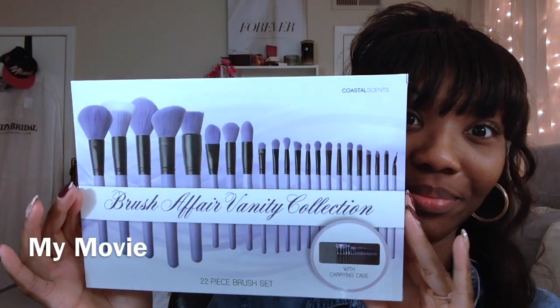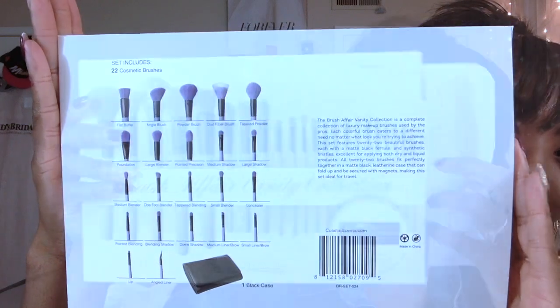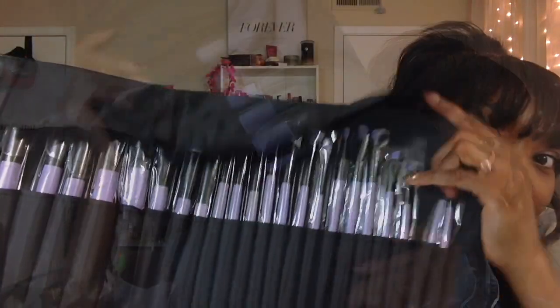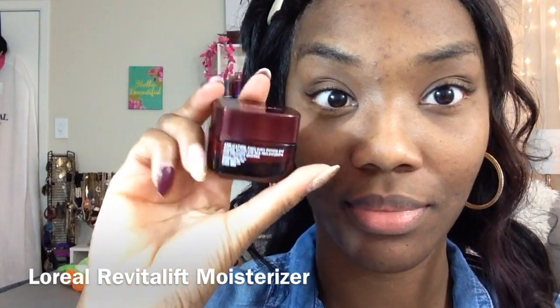Anyway, this video is going to be featuring this brush set that I received from Coastal Scents — it's the Brush Affair Vanity Collection. This is such a beautiful and affordable brush collection. For all my ladies or guys who are starting off in the makeup world and need to build their brush collection, I recommend Coastal Scents brushes 100%. This is my third Coastal Scents brush set that I own, and I just ordered a whole bunch of their individual brushes. I just did a haul that I will feature for you guys.